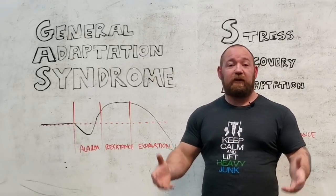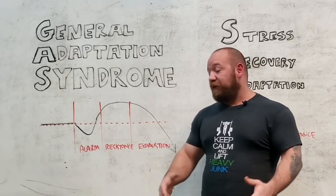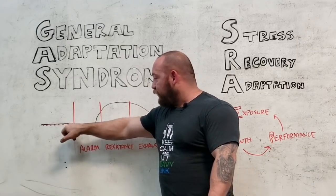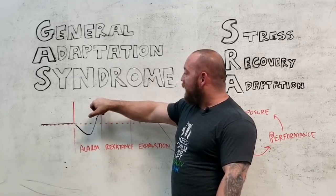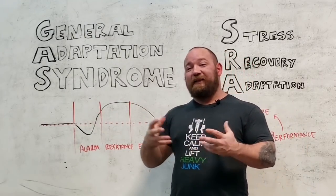eventually you deplete all of your resources and you die. Our main concern with strength training or any type of physical training is this segment — where the stress causes a drop in performance, where we grow and then supercompensate, and then we end up higher. Our goal is to take that cycle and stack them together.